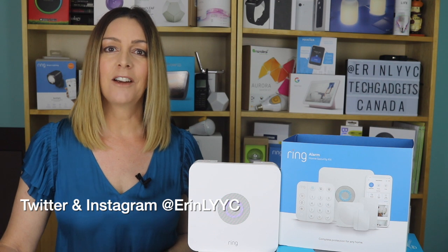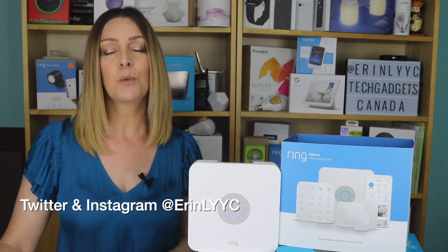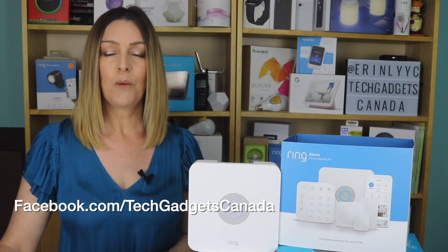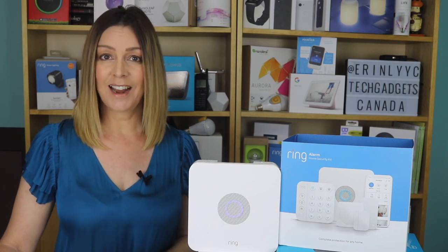Thanks so much for watching. I'm Erin. Until the next time, you can find me on either Twitter or Instagram at ErinLYYC. You can also always catch me at facebook.com/techgadgetscanada.